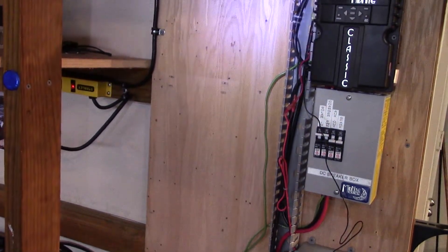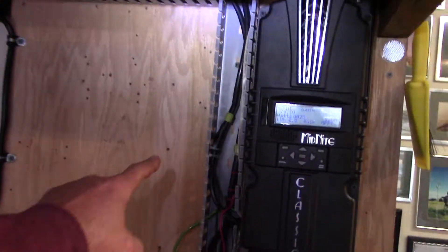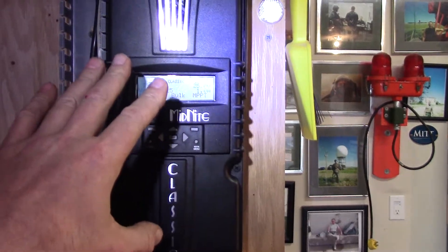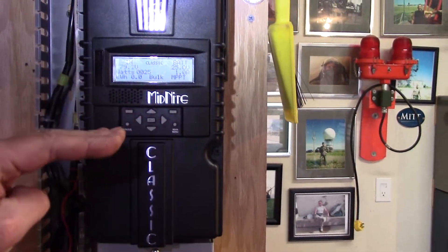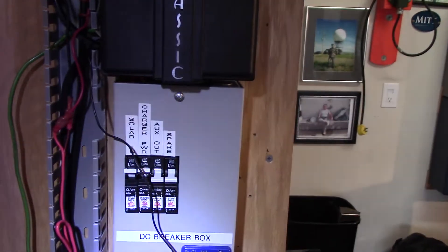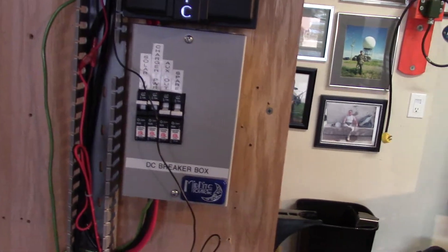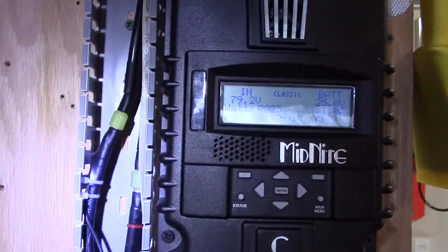I needed more room, so what I did is I moved the Classic over about five inches — you can see where it was here. Moved it over about five inches or so and put it up here. I like it way up here, nice — it's at eye level right here — and tightened it up. I left everything open here so I could show you what I did.